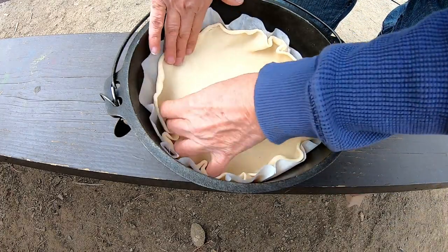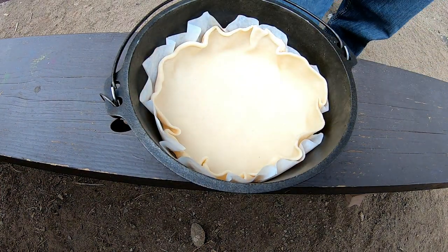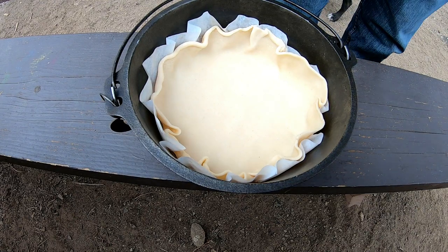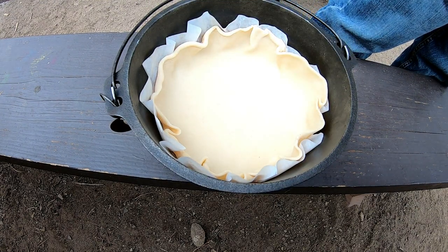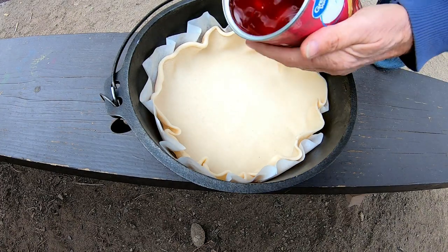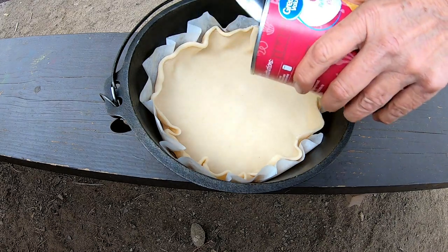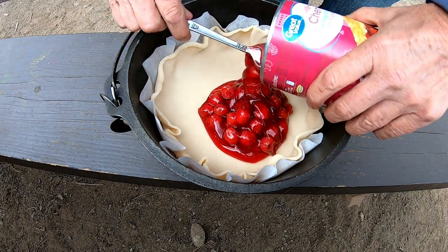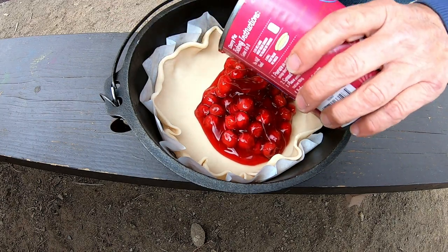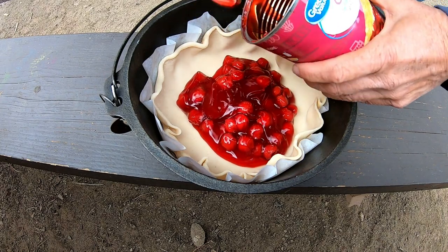I'm going to pour the cherries in, and then I'll put the other crust on top and just mold the edges together. I just have cherry pie filling. That's my favorite pie — cherry pie.